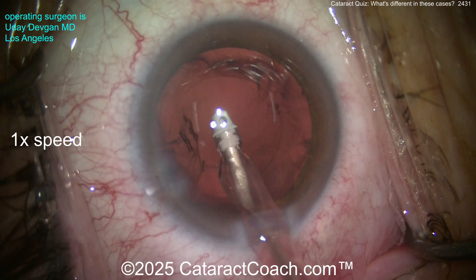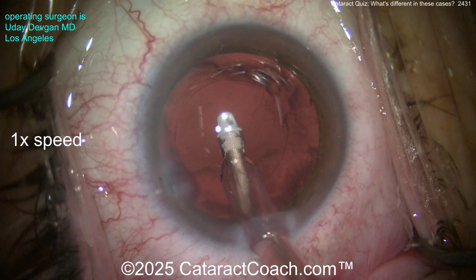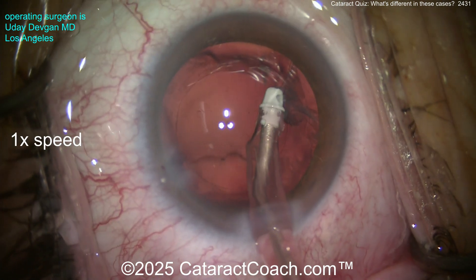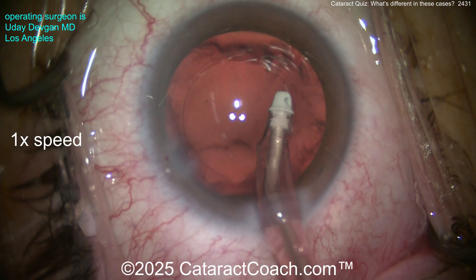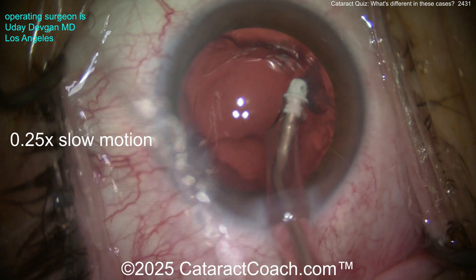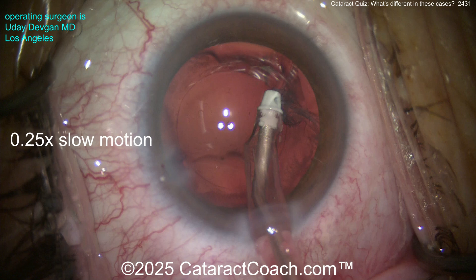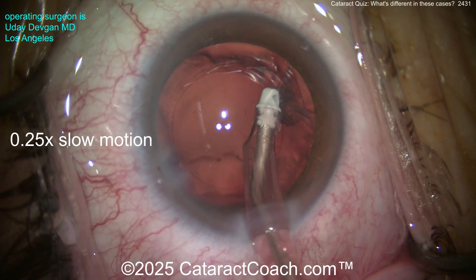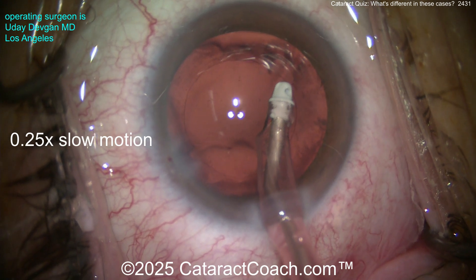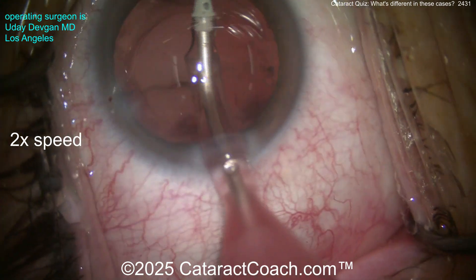Taking out a little bit more cortex — looking pretty clean. Did you notice what happened? Watch carefully — whoa, what's that? That was the capsular bag equator. Let me show in slow motion. See that real clear red reflex back there? You're seeing all the way through to the vitreous cavity. That was the lens capsular bag equator — some focal zonulopathy in that little quadrant.